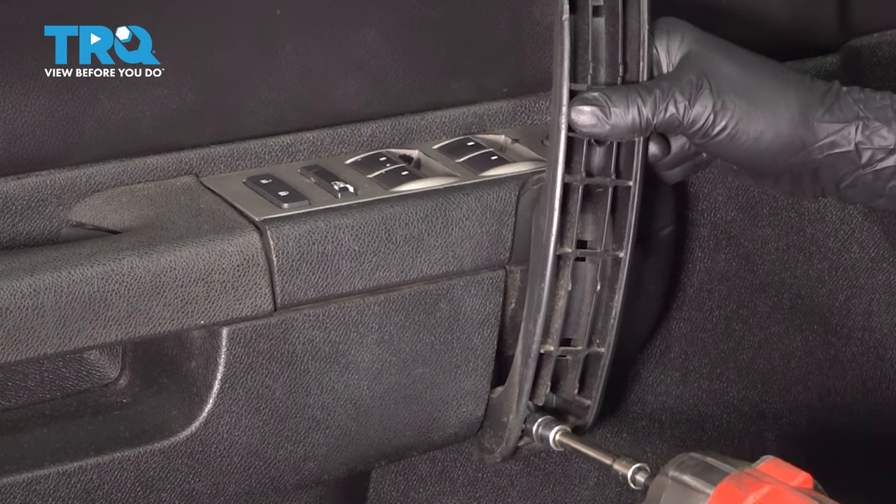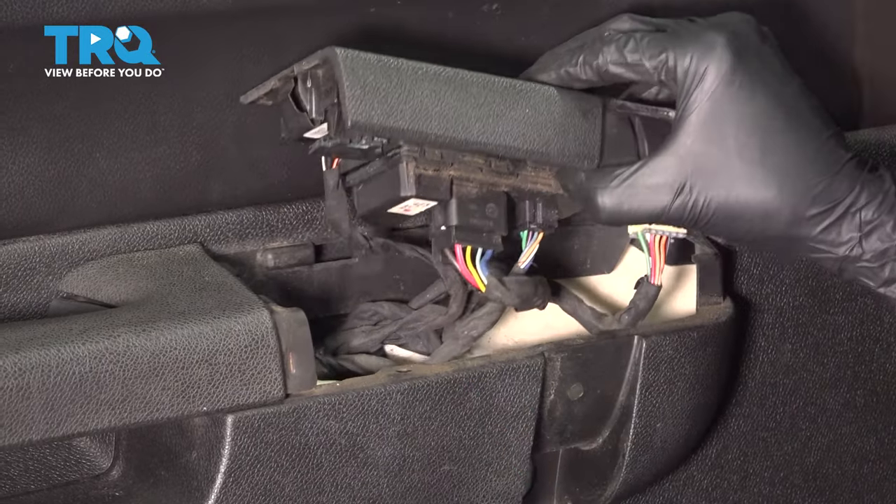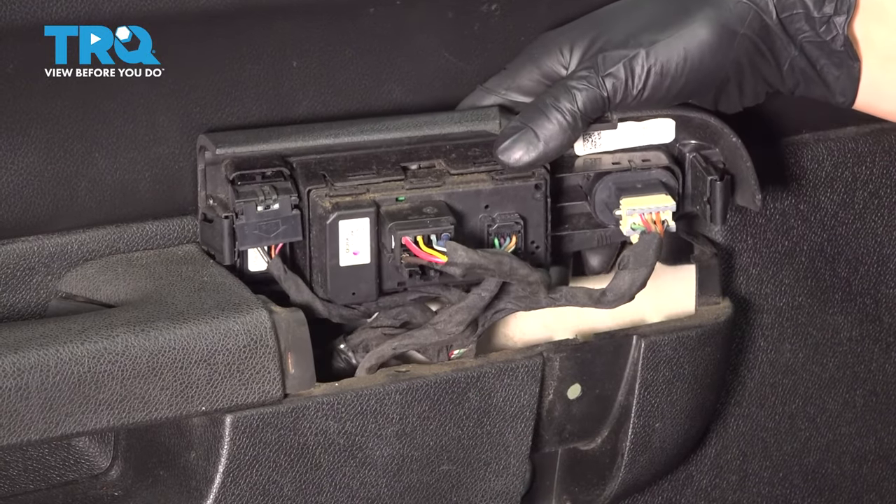With those off, you can pull this grab handle out of the way. Now pry up on this switch panel. With it popped off, we can get to our switch.